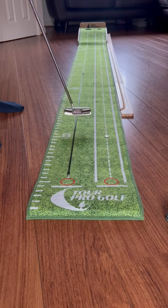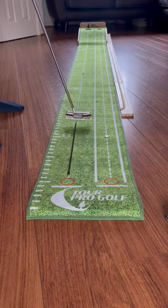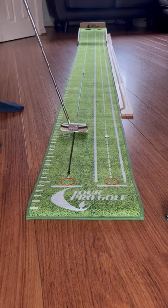Of course, if the putt has slope, that putter might not be aimed at the middle of the hole. But as a training aid on a flat putt, let's get that putter face confidently aimed at the middle of the hole, making a nice smooth stroke.